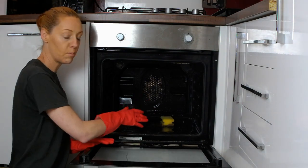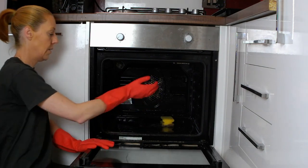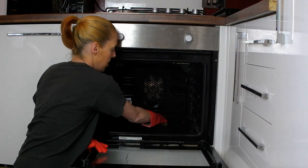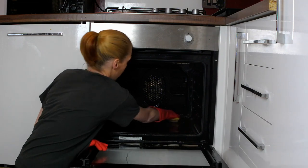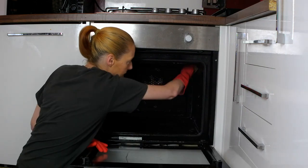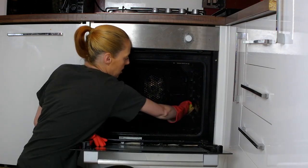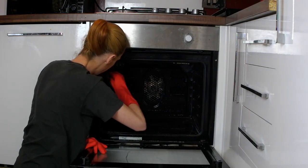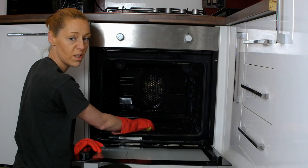There is going to be quite a lot of chemicals still in the oven, but that's good because you're going to need it to get right into the oven to clean. So just give it a good wipe down — anything that's been burnt on should easily come off with the chemicals. Get right into the corners, take some of the excess, and start on the sides. Find all the little nooks and crannies where the trays sit. I would advise if you're going to do this yourself, make sure you're wearing old clothes, because sometimes you can get it on your clothes and it ruins them.